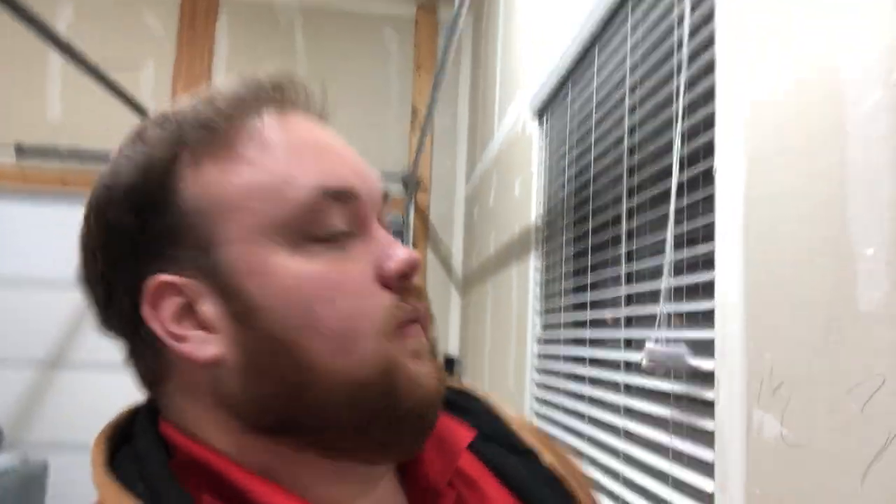My wife put up the blinds for me, so I don't even know where the pull string is. But they are going to pretty much live their existence closed. If you have an idea of maybe some fun posters or things we can put on the wall to spice it up a little bit, I'd love to hear it.